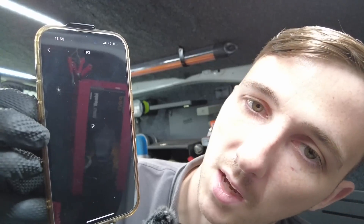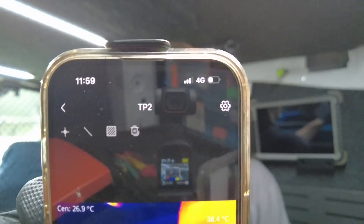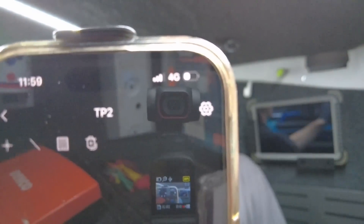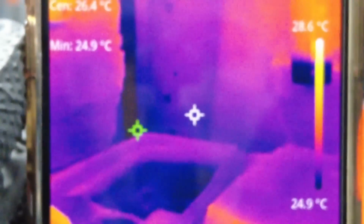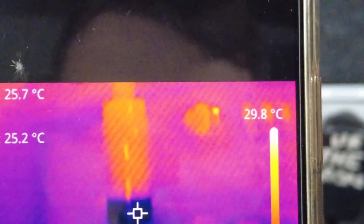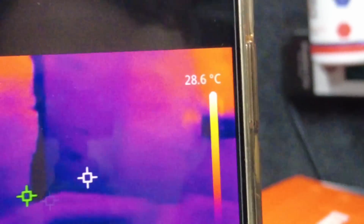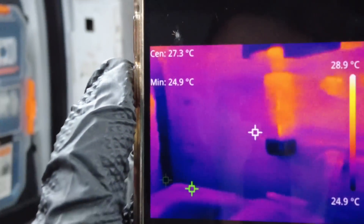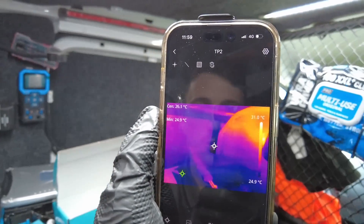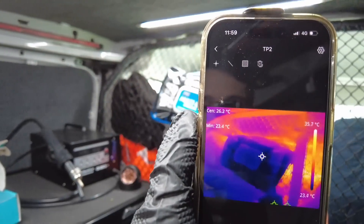That is now connected to the thermal imager. You can see I'm just moving around my van — there are a couple of things on charge and you can see a few bright heat signatures there. All in all it seems to be a good little tool that you can buy for your phone. So let's go and try it out on this Toyota.